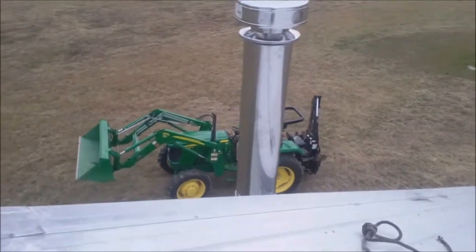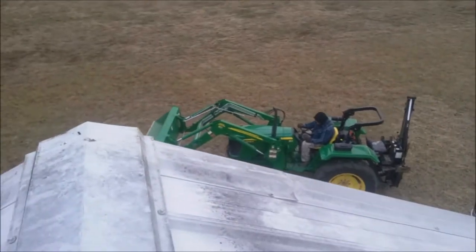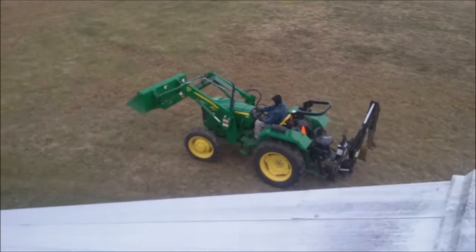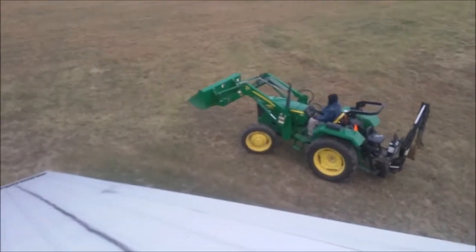I don't like being up on this roof at all. CW's going around there and we're gonna tie this tractor up to this little rope. The pitch is a 6/12 on this roof, a little bit more than I like to be on, guys — just to keep everybody updated.